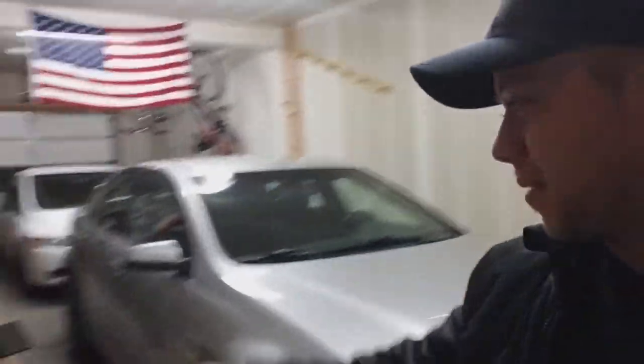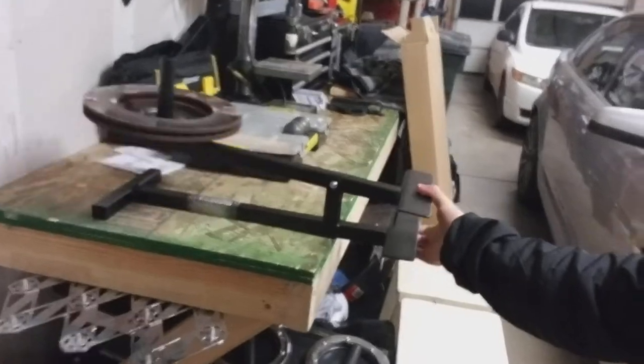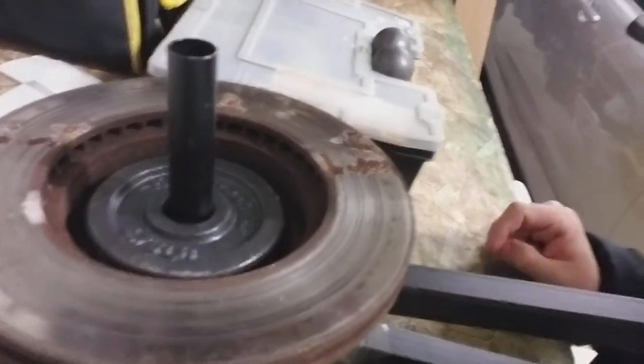Welcome back. Today I'm going to do a review on this Titans Telegraph Key. This is for grip strength, just to help improve your gripping. I have about a 10-pound rotor and a 2.75-pound weight on there, and this has actually helped quite a bit.